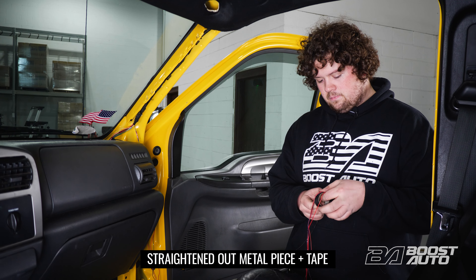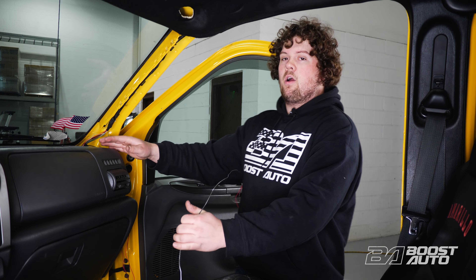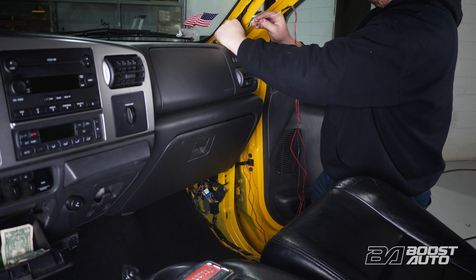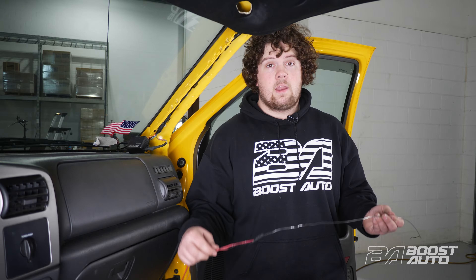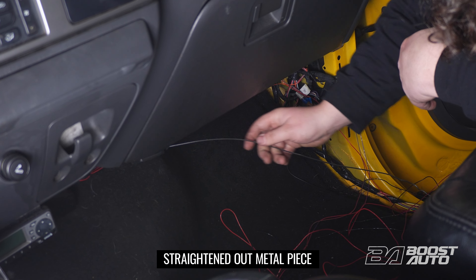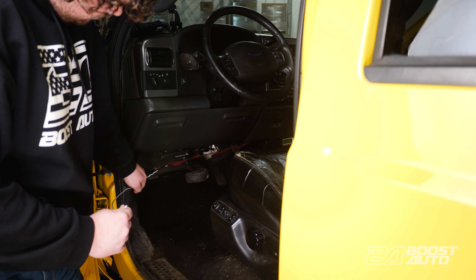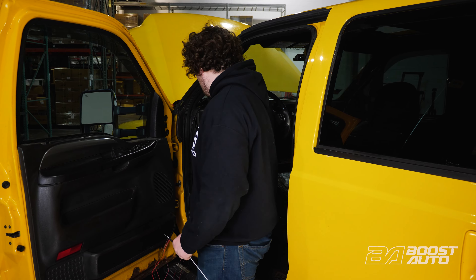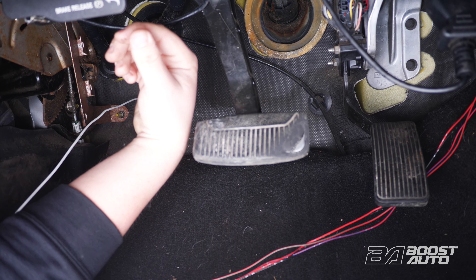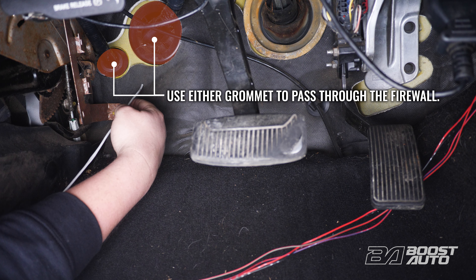Once you've taped your wires, we're going to feed them through our opening and our A-pillar and get them down to our kick panel area. With your four wires at the passenger kick panel, we're going to route them over to the driver kick panel using the coat hanger. With our wires still attached to our coat hanger, we're going to be passing it through the firewall and into the engine bay. This is under the driver area — you can see the brake pedal, accelerator pedal, parking brake release. We're going to locate this grommet right here and feed our coat hanger through into the engine bay.